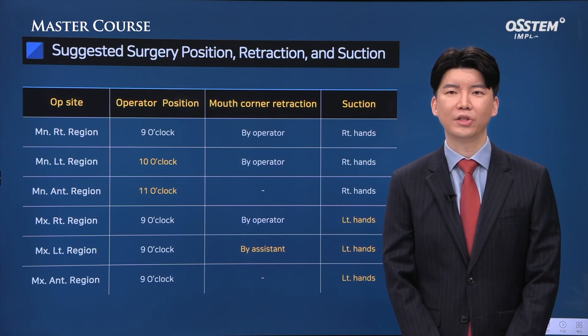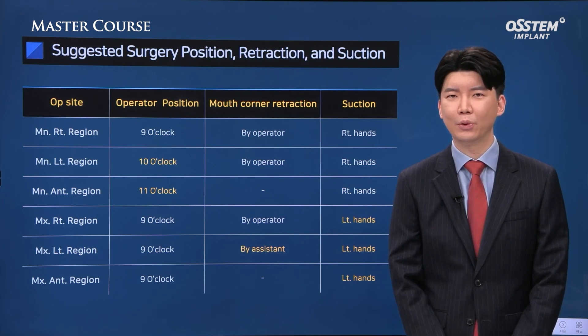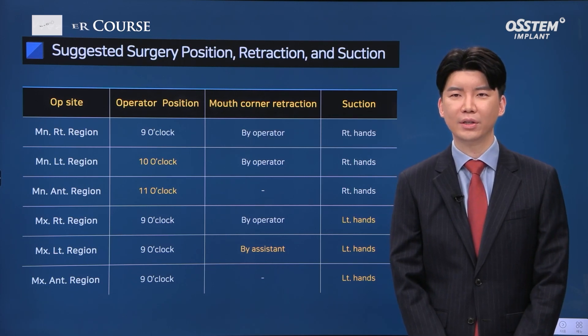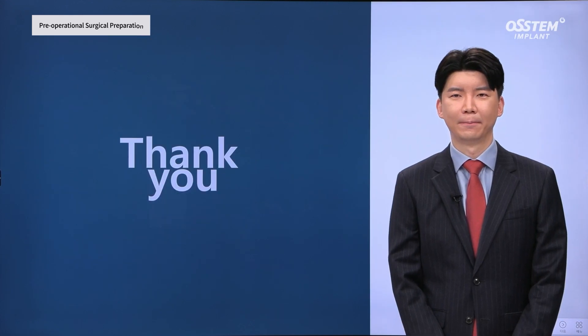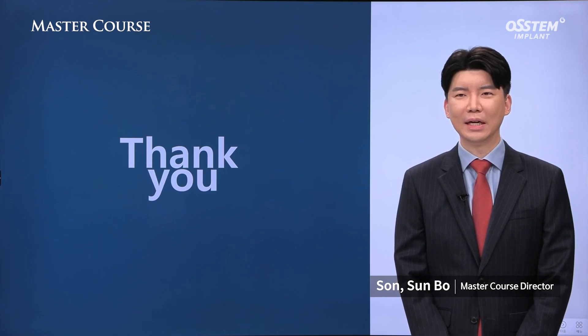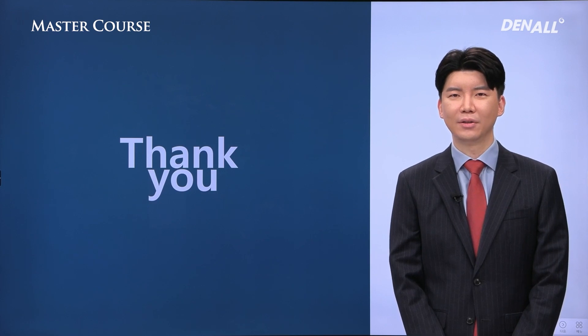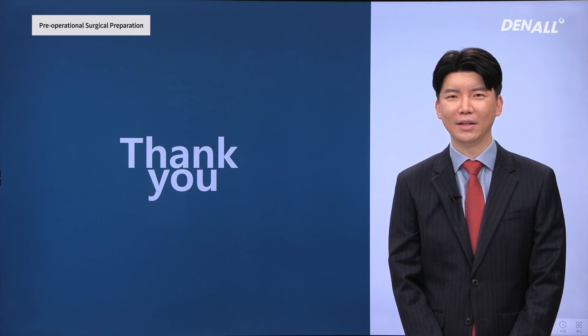There is a table that summarizes how the surgeon should approach, the suction direction of the assistant, and guidance from the corner of the mouth. If you are a little bit confused, you can use this table and apply it in your surgery to get good visibility and perform good treatment. In the offline master course, you can find even deeper details and practical information. Those who have just begun implant treatment or wish to improve can refer to the master course. I look forward to your keen interest.